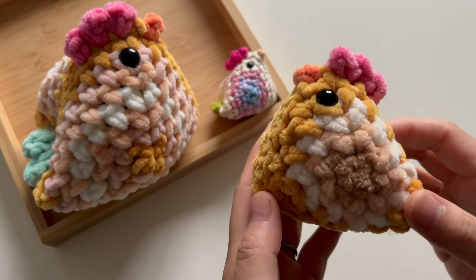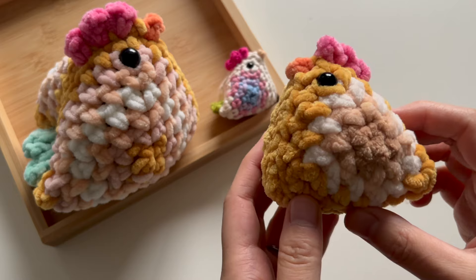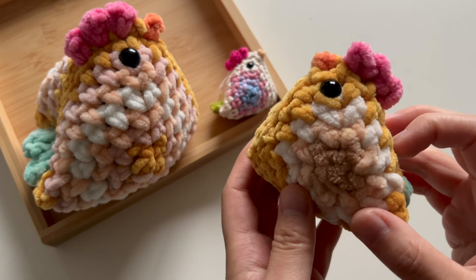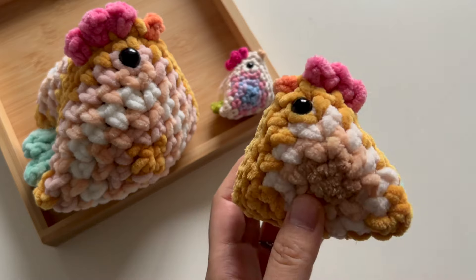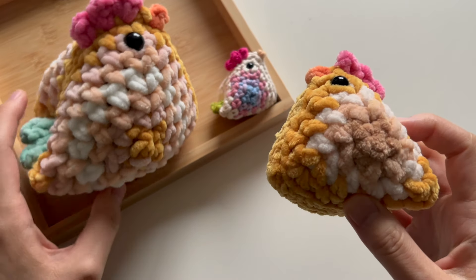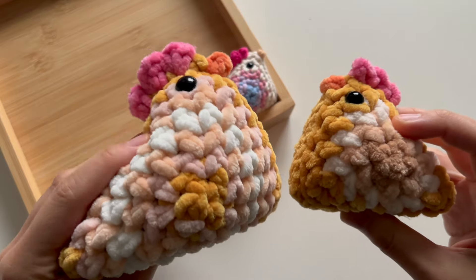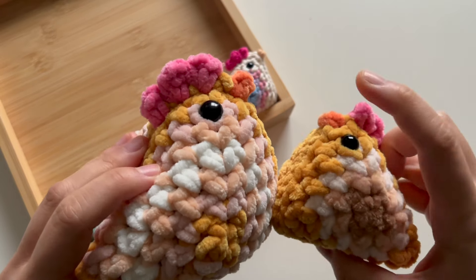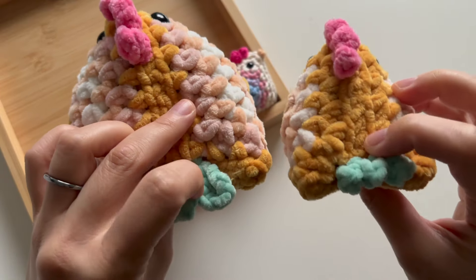I designed this using plush yarn. You can use it with velvet chenille yarn or blanket yarn, and it is a cute soft little chickie that is very squishy. This plush version comes in two sizes. I have the small chicken here and the big chicken. The big one and the small one do have different beaks, different combs, and slightly different tails.